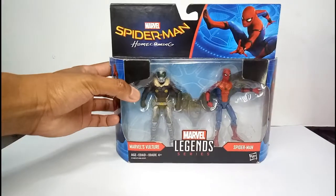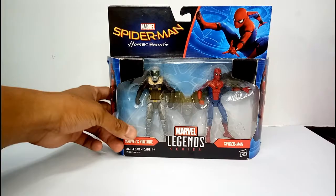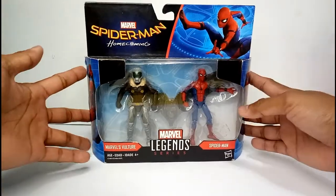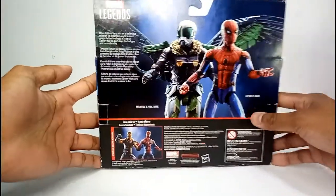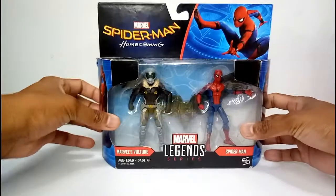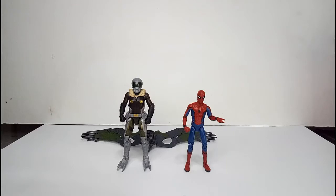Hi guys, welcome to Mugen Toys and today we're going to do a toy review of Marvel Legends Spider-Man Homecoming — another edition for my MCU 3.75 inch scale. As we see from the window box packaging, everything packs a punch. Let's take a look at the back — a little backstory there about Spider-Man and Vulture. Now without further ado, let's open this thing and check what's inside.